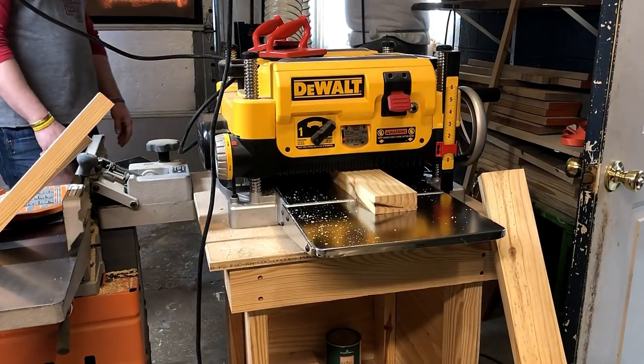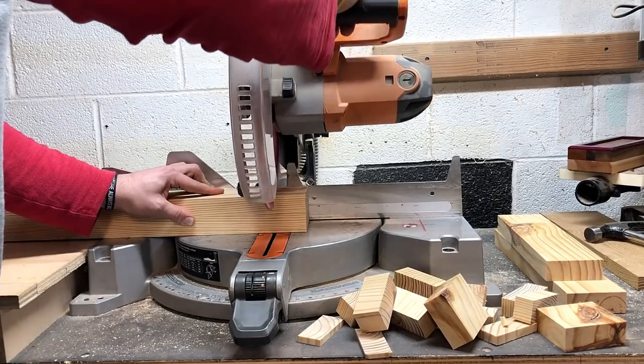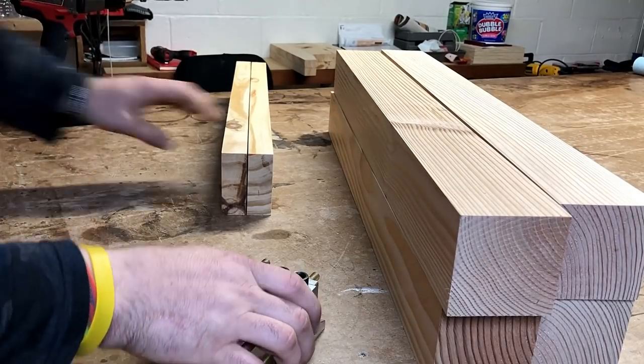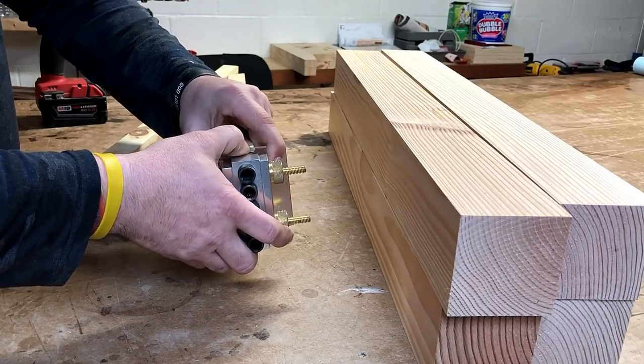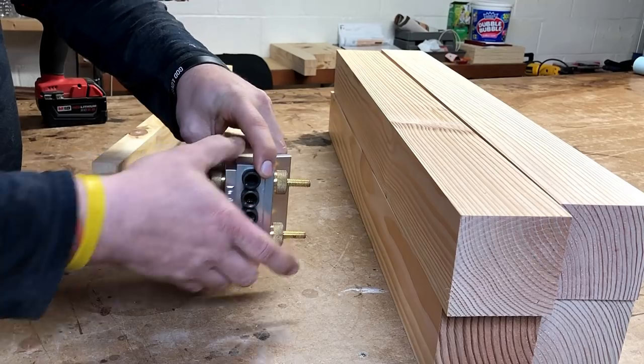Just to be clear, I didn't start off with a jointer — I'm sure a lot of people don't start off with them — but I got that jointer for $275 on Craigslist. They're typically $600, so that was an incredible deal. Now I wouldn't be able to live without it, but I did live without it before.